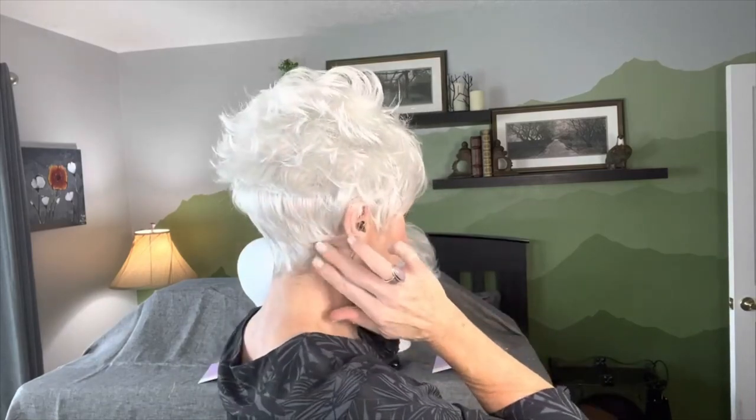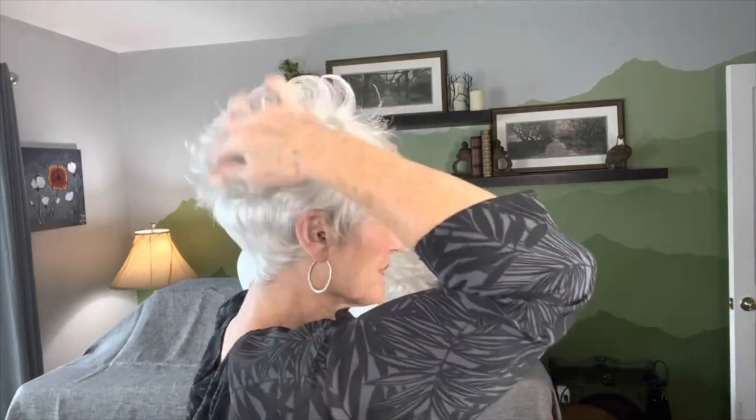We could bring bangs down completely — a little bit different all the way across. It's kind of fun having it spiky a little bit. There's not a lot you can do with the back part of course, but having it pieced out is always fun. It looks so cute.